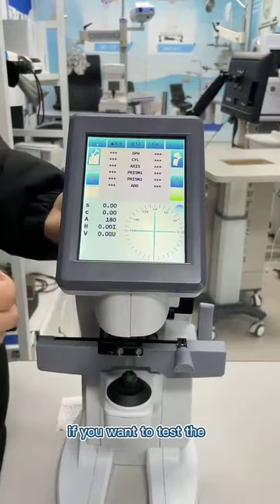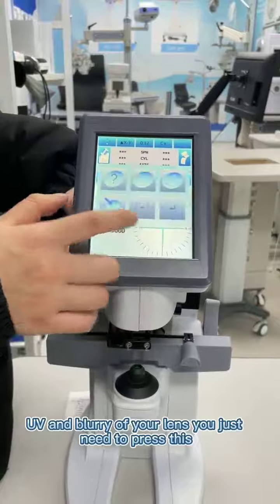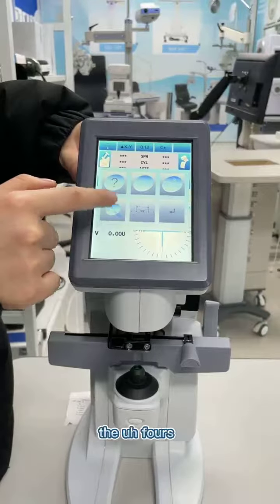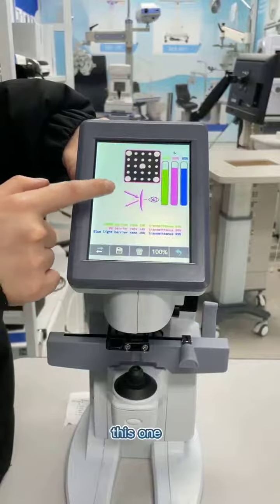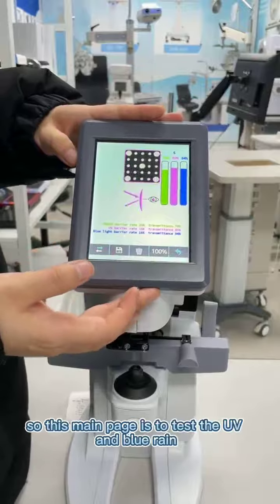If you want to test UV and blue-ray of your lens, you just need to press this and here — 1, 2, 3, 4 — and then this one. So this main page is to test UV and blue-ray.